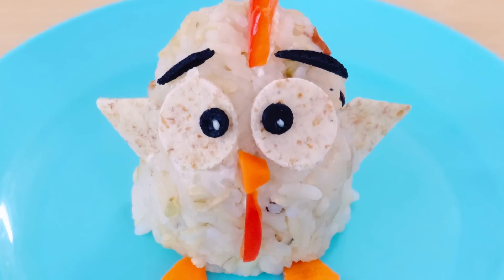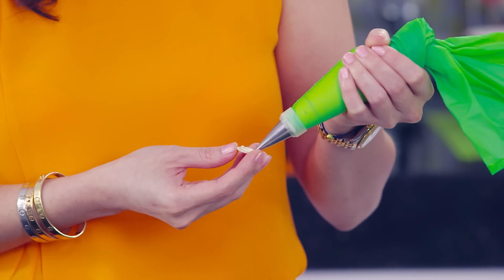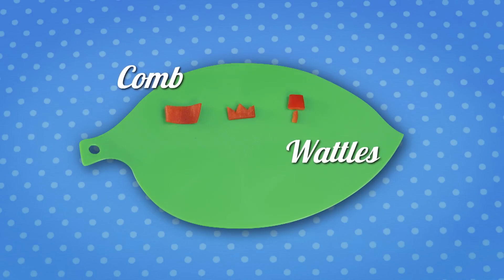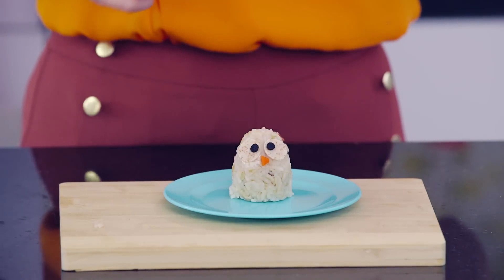Mommy, the little chick needs some eyes. Why don't you use a wholemeal wrap and mayonnaise to stick it all together. Cut the shape of the chicken's cone and wattle from a pepper. Cut the carrot in different shapes for the beak and chicken feet. Don't forget the eyebrows and the wings.